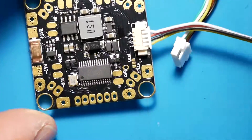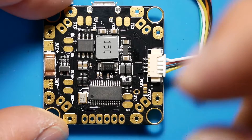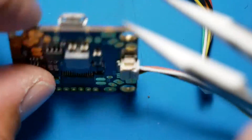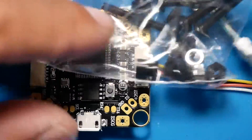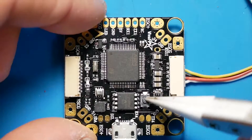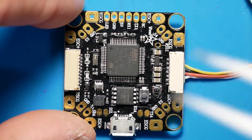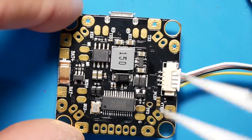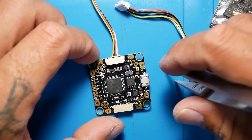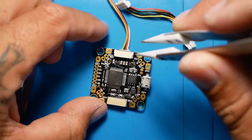This does work seamlessly with the Diversity Crossfire Nano or the regular TBS Crossfire Nano. It's got 16 megabytes of RAM, current sensor and camera control included. It is a 30.5 by 30.5 — so it's a regular 30 by 30 stack. These screws are M3 by 22. If you don't know how to put it into bootloader mode, hold the boot button down while plugging in power and it will automatically start up in bootloader mode. I am really liking what these guys are doing with this flight controller.